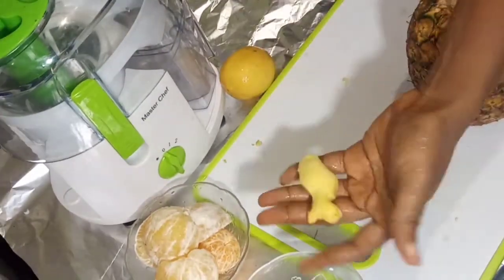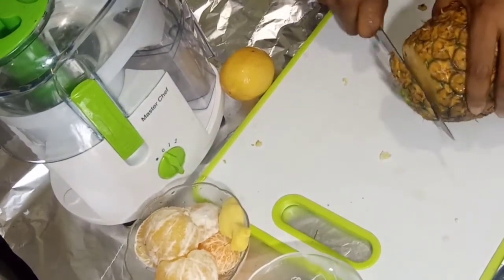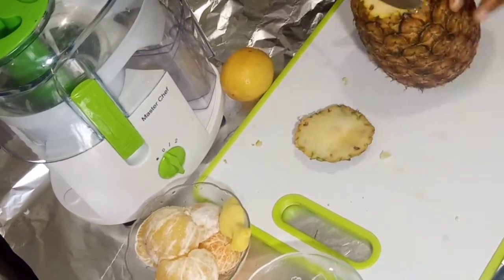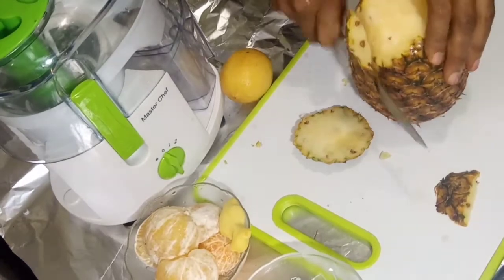For the ginger, I just scrape the skin, wash it, and bring it back. I'm not using much ginger because I don't want it too peppery.